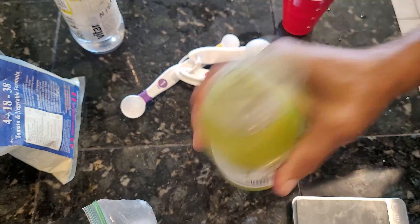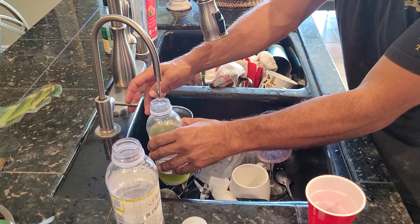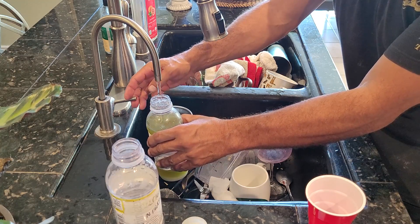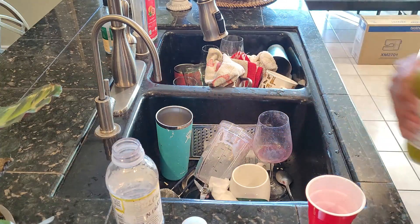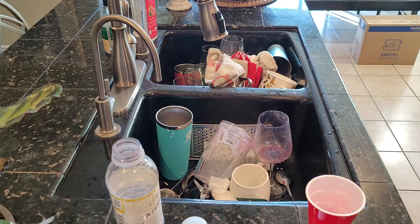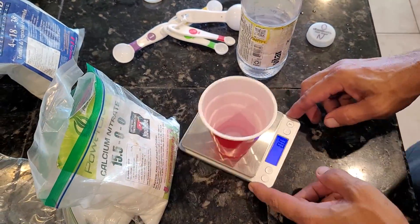Once you get all the Epsom salt in, put the cap back on and shake it until all the powder is dissolved. Then fill the rest of the bottle up with water to the top. I'm filling this with RO water — you want to use RO water or distilled water. You do not want to use regular tap water.